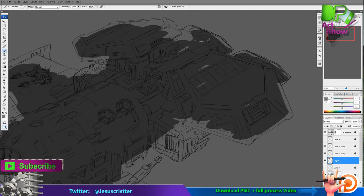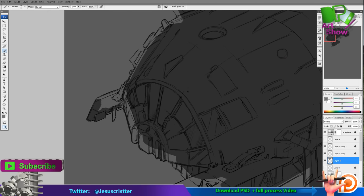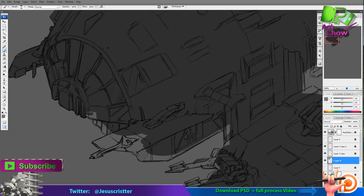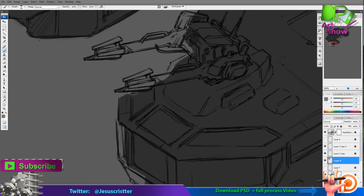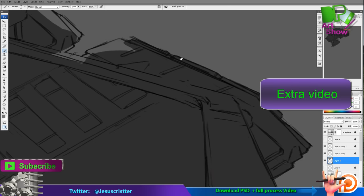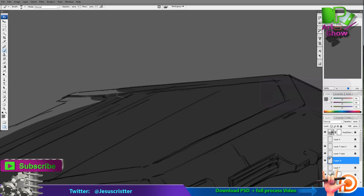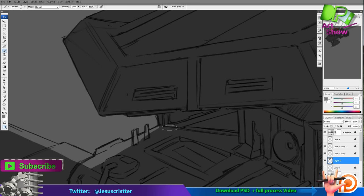Now I'm doing the clipping mask for the next step, which is going to be the base colors. If you don't know what a clipping mask is or how to use it, you can watch the linked video which explains what it means and how it works.